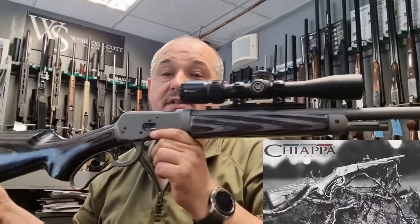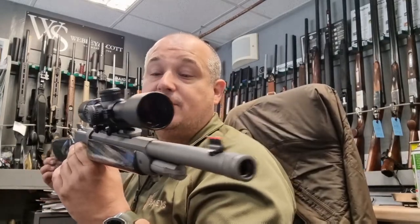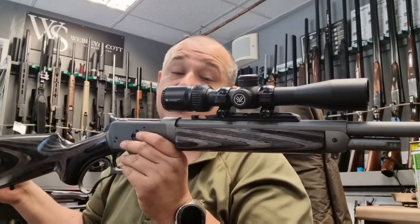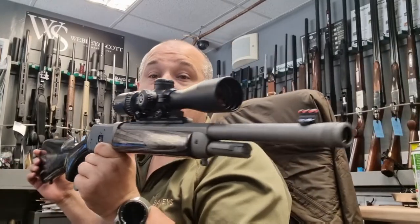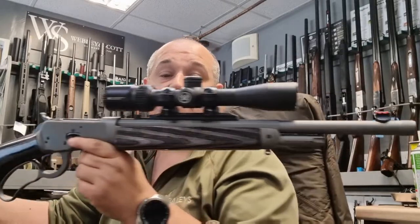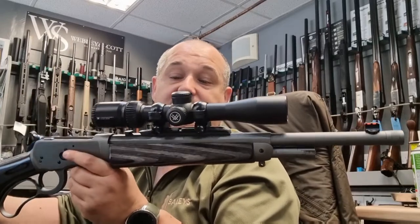It has a full laminate stock which is very tidy with a grey Cerakote finish. There's a fibre optic front sight and you normally have a Skinner peep sight on the back where that dovetail is, which is perfectly fine — you've got an adjustable diopter you can change out in there. But I decided to stick this Vortex Crossfire Scout Scope on it because it's got extra long eye relief and that sits really well on the Weaver rail on the barrel.